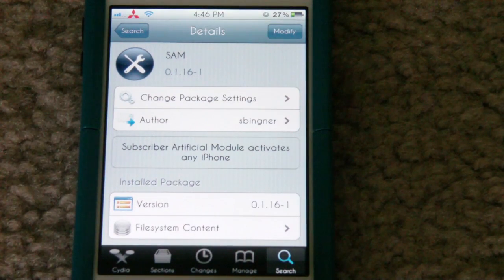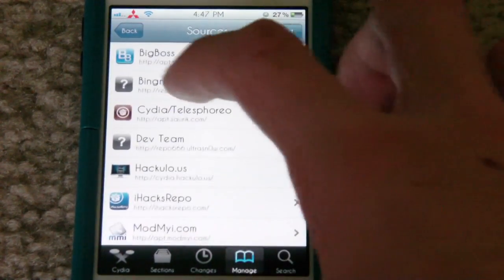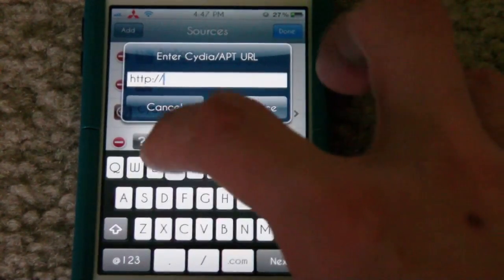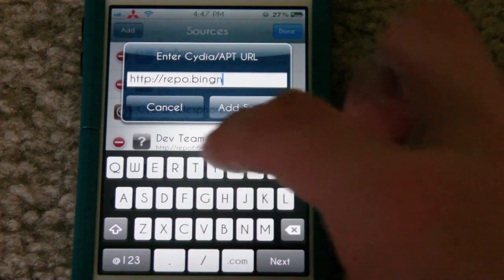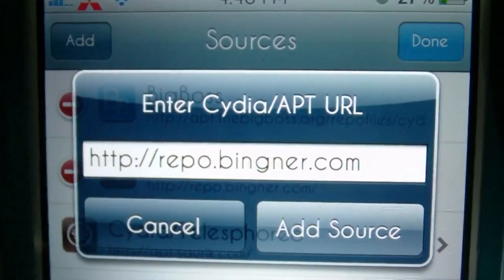If you aren't sure how to do that you can just check my uploaded videos and I'll have tutorials on how to jailbreak your device. The repo that you need to add is right here — all you have to do is hit edit and then add, and the repo is repo.beanner.com. A little bit of a glare there but I think you can see it clearly. So that's the source that you need to add.